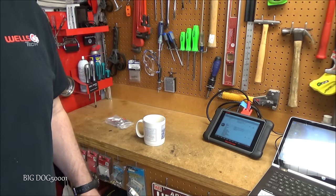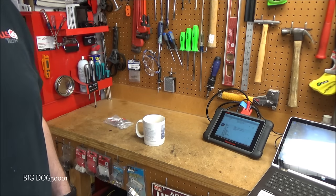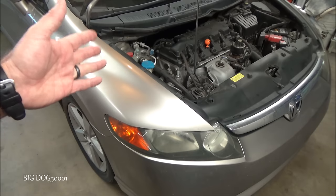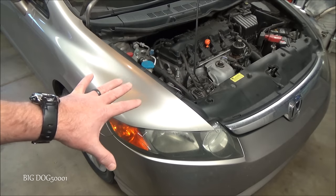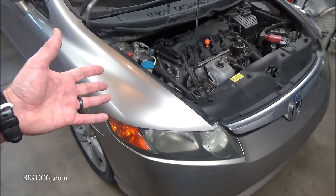On a clunking or thumping sound coming from the front right of your Honda Civic — let's go check it out. This is a pretty common issue with these eighth generation Civics where you hear a clunk or thumping sound coming from the front of the vehicle, and many times you can isolate it to the right side.